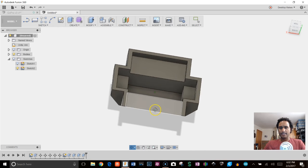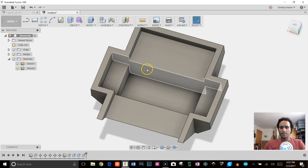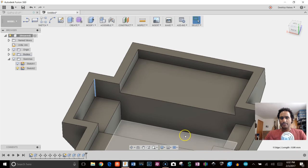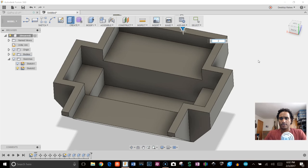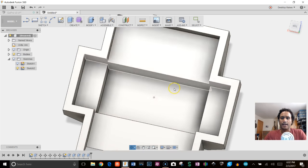Next, verify your edge heights. This edge should be 9mm, this one 8mm, and this one is coming up at 4mm — I want to make it a little higher. I'll select it and move it up 2mm. Checking it now, it shows 6mm. That looks good.